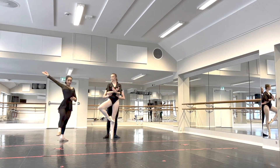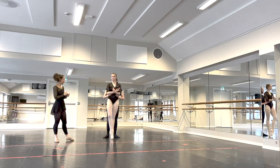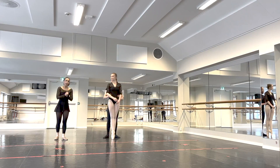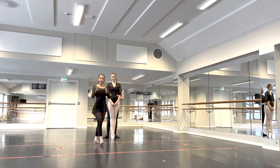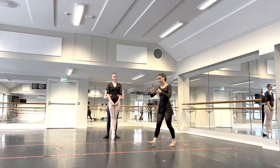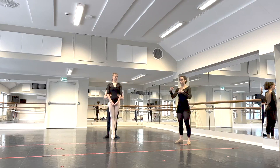This movement into second position is what gives the spin to the pivot. His job is to keep her center and to keep her turn. You can see how to steer her in the other video.